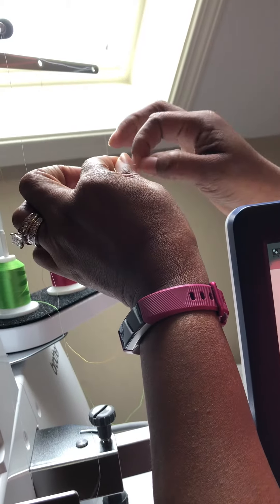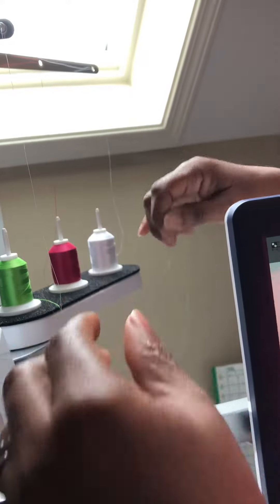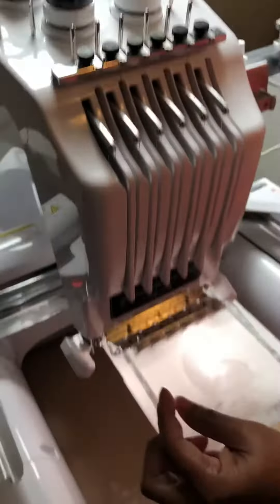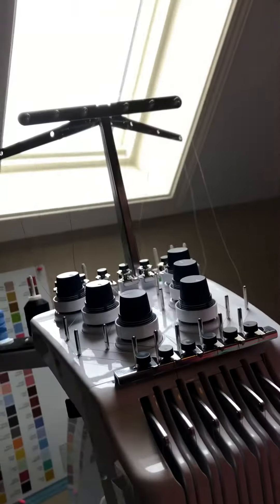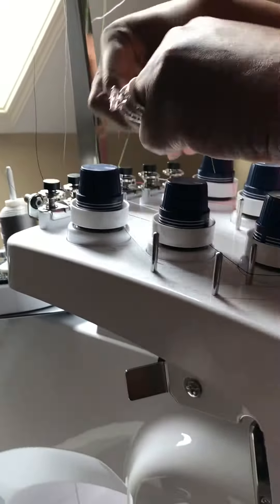I loop it through the new color choice, which is my light green, and again make a tight knot. Then I find spool number three right here and pull. This keeps you from having to go through the entire process. It came a little loose, so I'm going to pull it through.